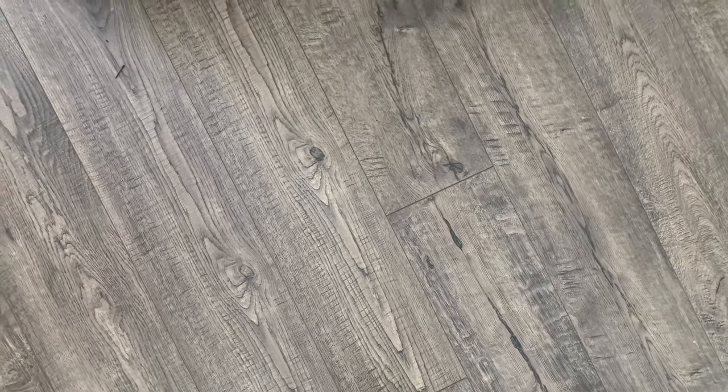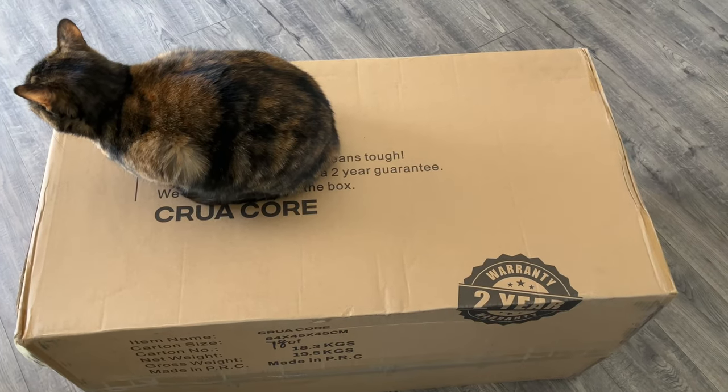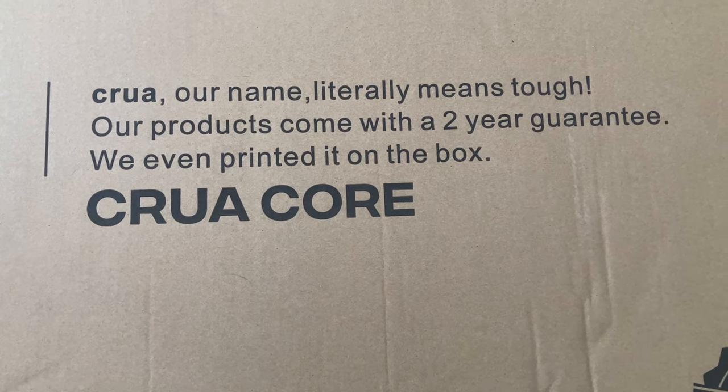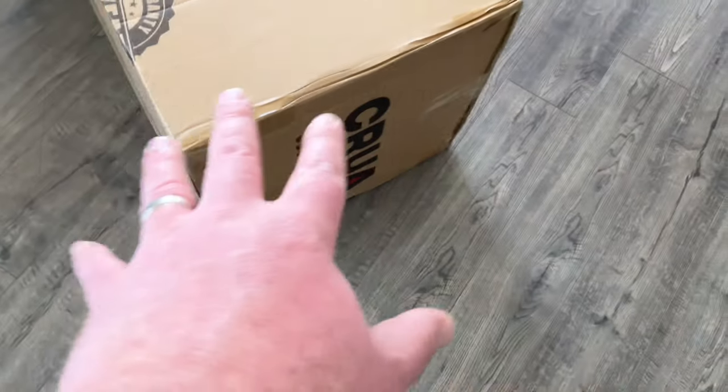People, today we have another product review — perhaps our most anticipated product review ever. We can't wait, we can't believe it. So much so, in fact, the cat has already claimed it as well. It is the CruaCore.